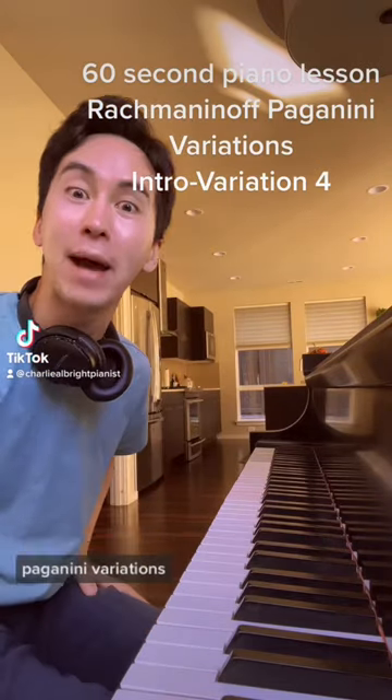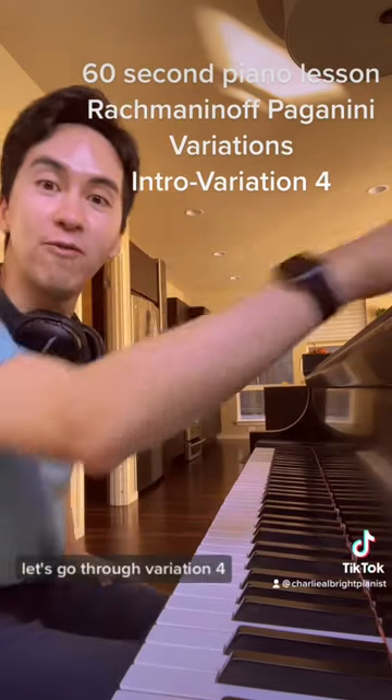Here's your 60-second piano lesson on the Rock Paganini Variations. Let's go through Variation 4.